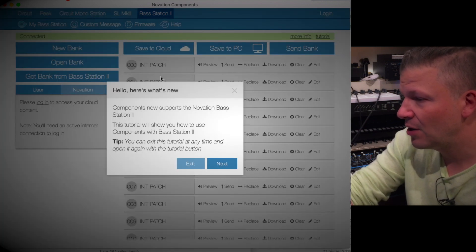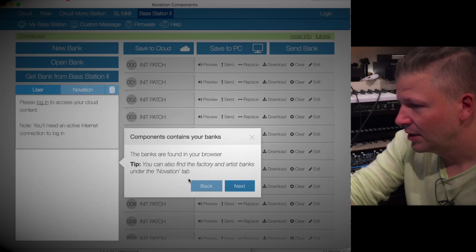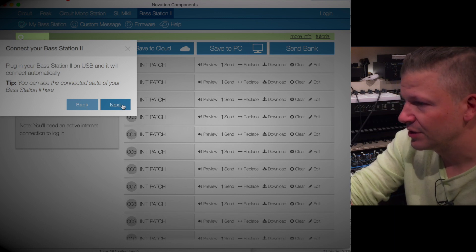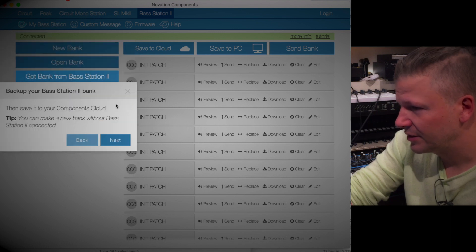Click on Bass Station 2. Now the Components software supports Bass Station 2 — that's new. There's going to be a tutorial about that. You get 128 Bass Station patches. Here are your patches organized in banks with the sound names. Basically it's a librarian if you want to use it. Plug in the Bass Station 2 and it will connect automatically. You can see the green indicator here showing it's connected. You can save to the Component Cloud — save it online — or save the bank back to the Bass Station 2.